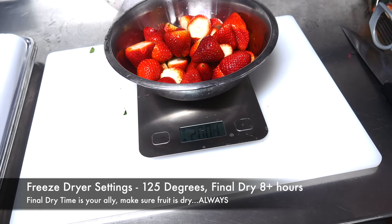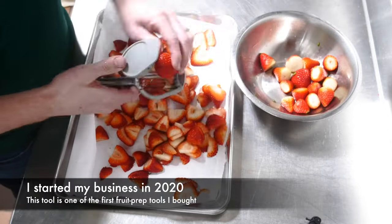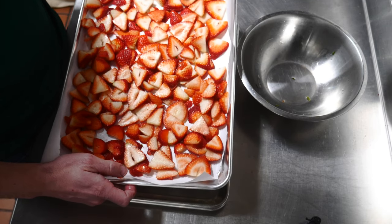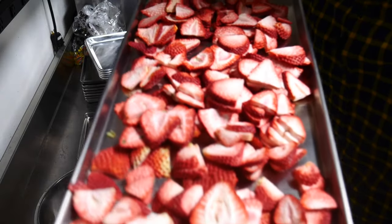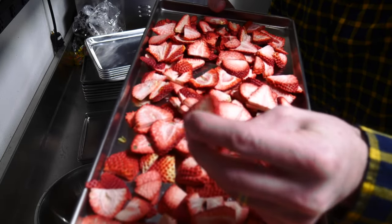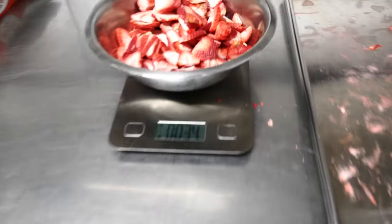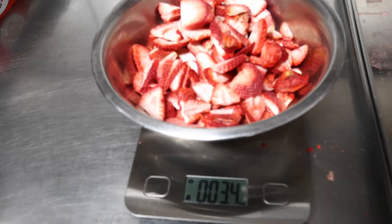I'm going to go ahead and slice these strawberries, then put them on the baking sheet and into the freezer. Two pounds of strawberries, all sliced at gross weight — we'll put this into the freezer and see what the net weight comes out to. Freeze-dried strawberries should be very crispy and airy, and just basically snap in half. These are awesome — probably one of my favorites. We got 3.4 net ounces from two pounds of strawberries, sliced and all.